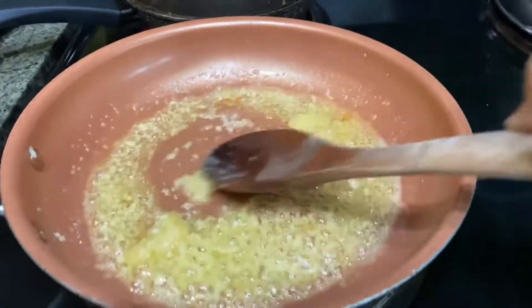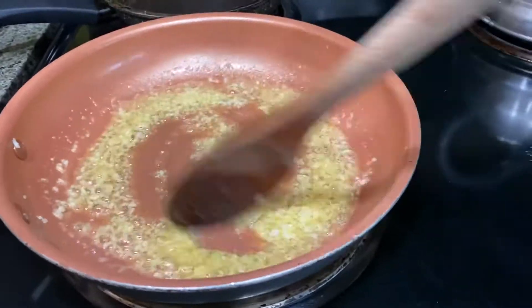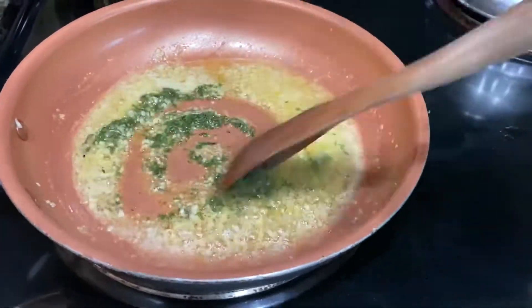Now we just keep on stirring until our garlic unfreezes. By now you should have your fire set to about a quarter or even the lowest setting, because we don't want the garlic to get burnt. Next we add our parsley and then we mix it in.